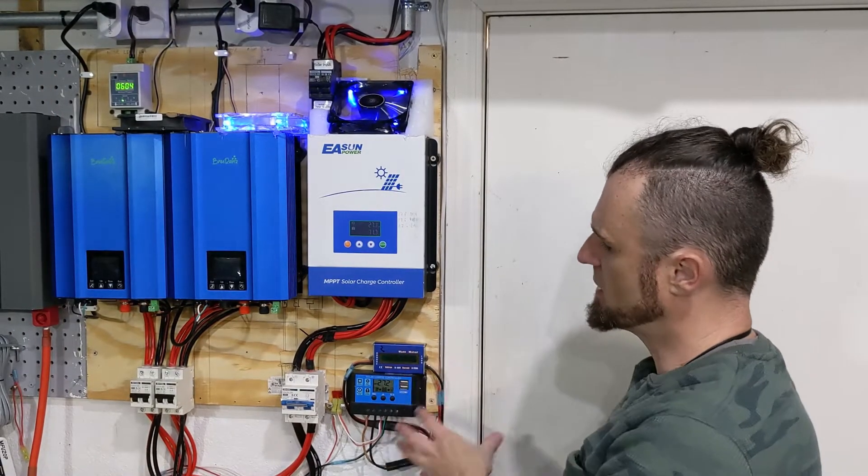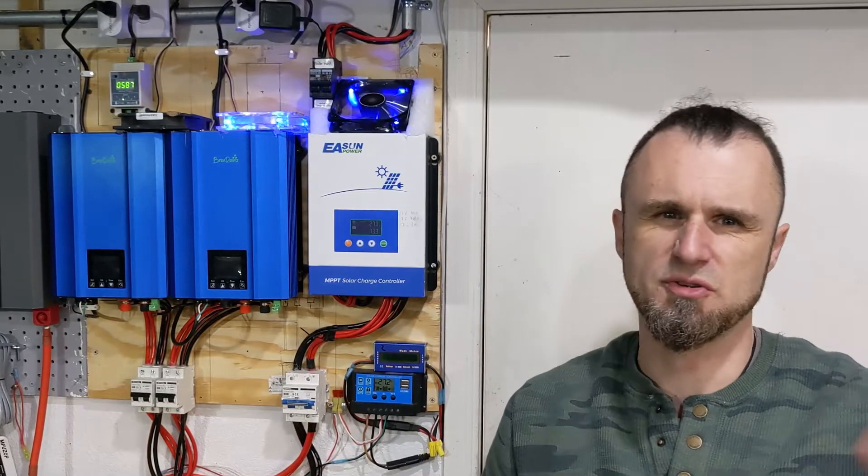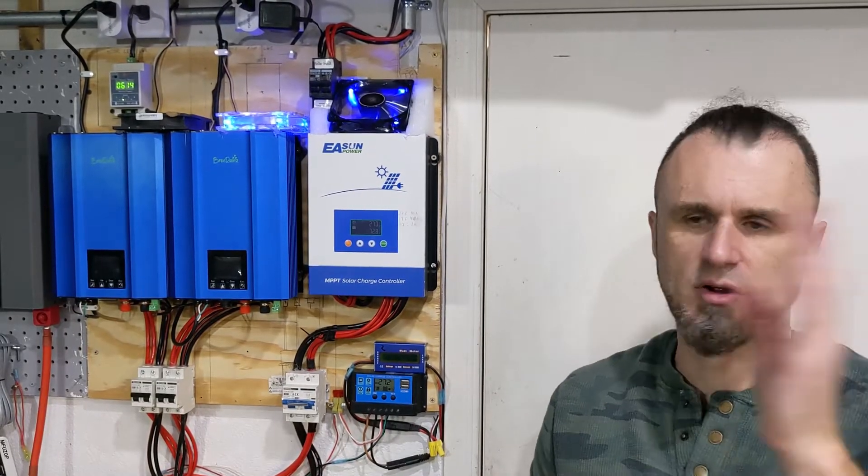This stuff over here you could ignore — it's just a little toy that tells me how much power the solar panels in my backyard are producing. It's completely separate from the main system.